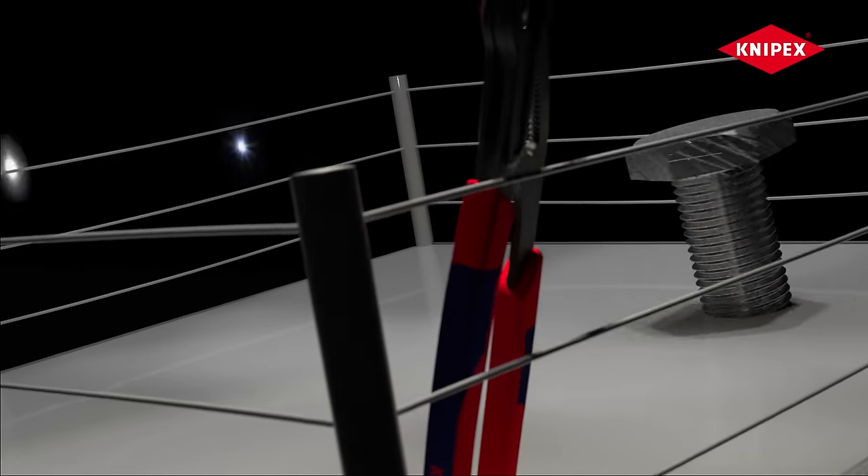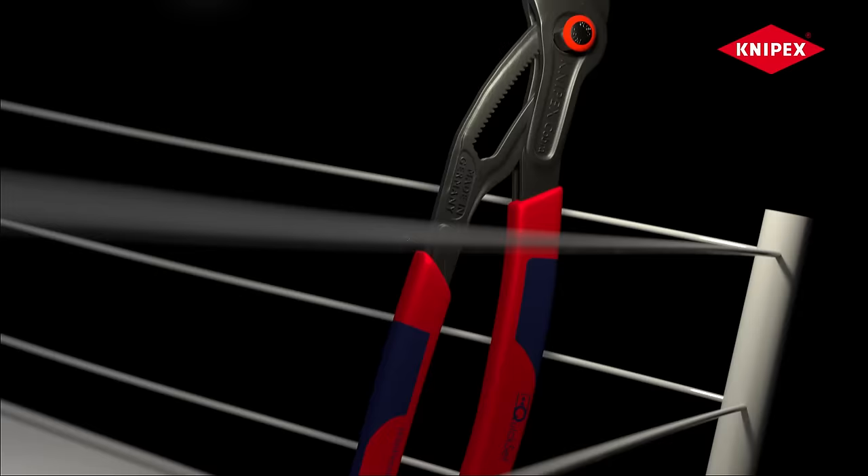This, ladies and gentlemen, doesn't seem like a fair fight. Thunderbolt vs. Cobra the Pliers.